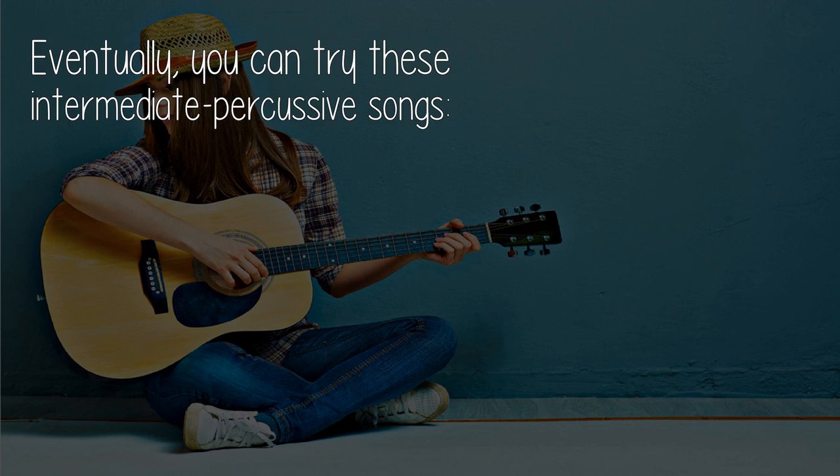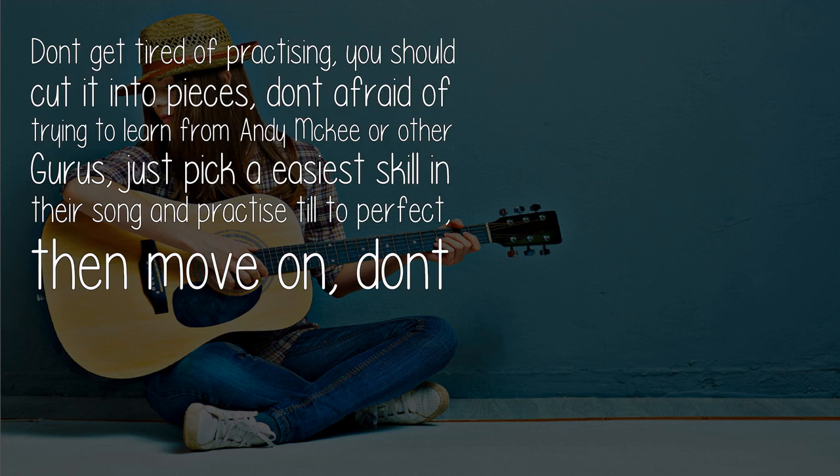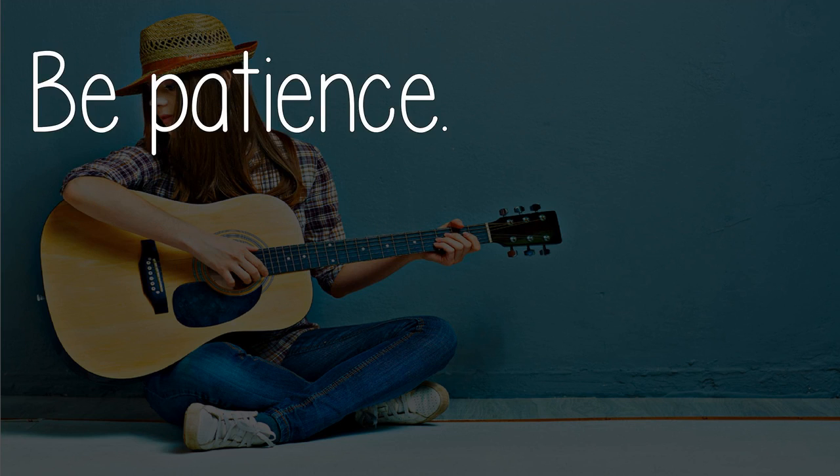Eventually, you can try these intermediate percussive songs: Sunflower, and some easy songs from Sungha Jung. Don't get tired of practicing — cut it into pieces. Don't be afraid to learn from Andy McKee or other gurus; just pick the easiest skill in their song, practice until perfect, then move on. Don't try everything at once. Be patient.